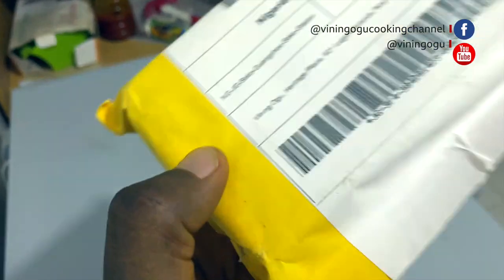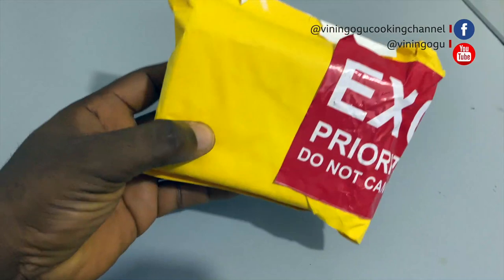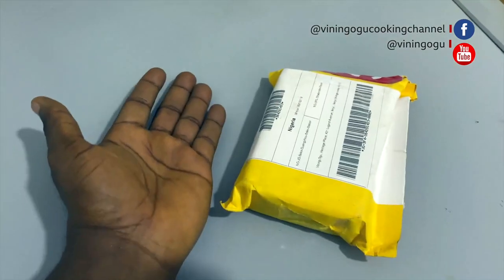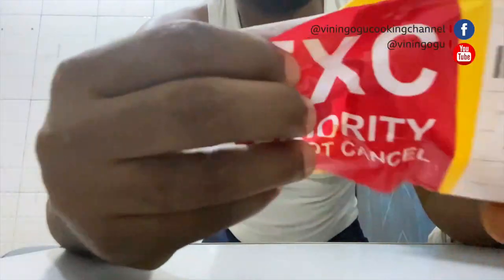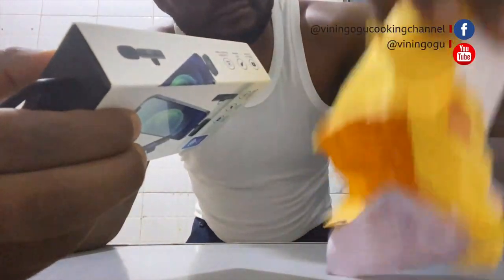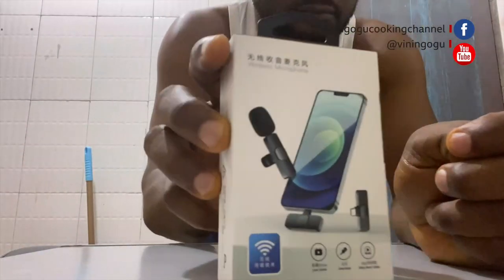Today I'll be unboxing an item I bought on Jumia. Jumia is doing their Black Friday and it's been running for a couple of weeks now. The brand name is Bomji wireless microphone. It does not work with any app — it's just plug and play, according to the producers, but I'm going to test it when I do my detailed review.